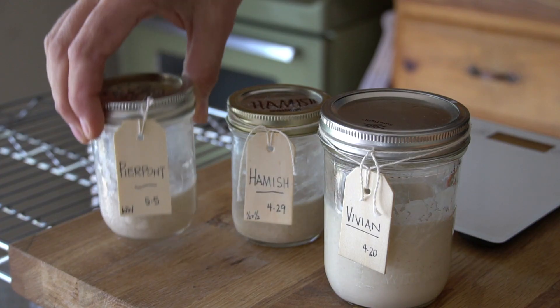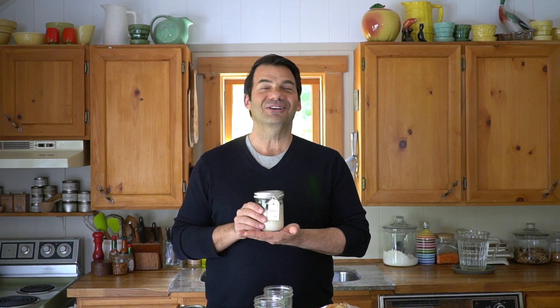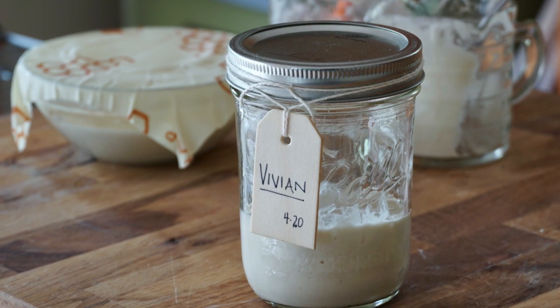The last step is really special and completely up to you — you've got to give your sourdough starter a name. I went down a bit of a rabbit hole and ended up with three starters. For my 100% whole wheat, it's Pierpont. My half-and-half — half whole wheat, half all-purpose — I'd like you to meet Hamish. And then finally, my beauty, the starter that started it all, made with 100% organic all-purpose: the very beautiful, robust, and hard-working Vivian.